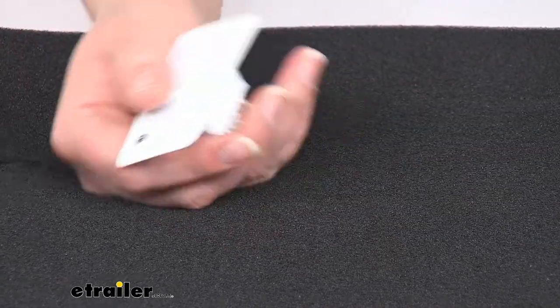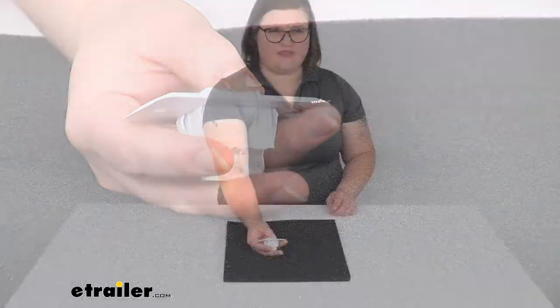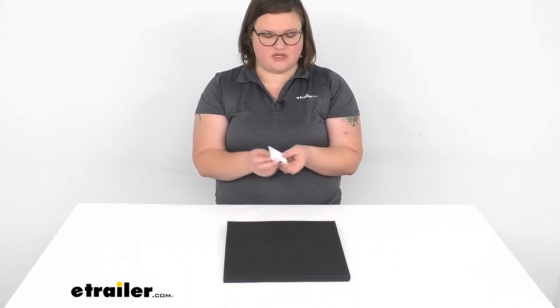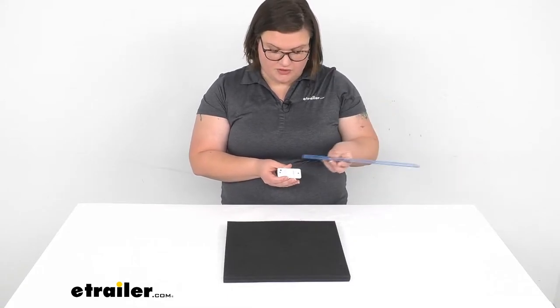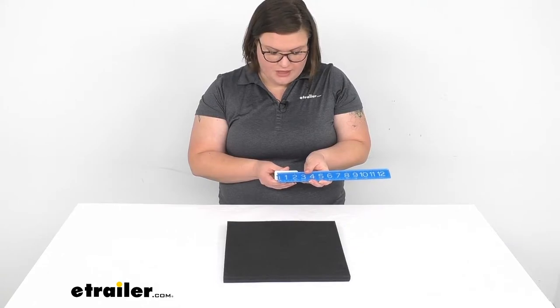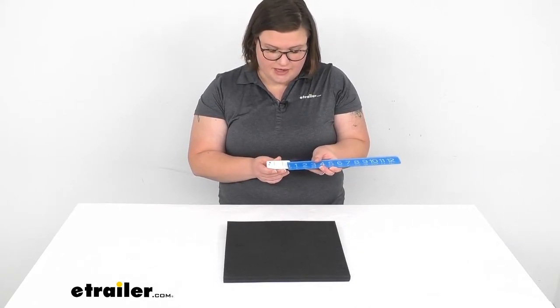It is made in the USA, comes in white, and that's about all there is to it for our look at the 12-volt momentary on-off switch with faceplate. One last measurement: the distance between those mounting holes is about two and an eighth inches apart, and the diameter is about three-sixteenths of an inch, so three-sixteenths inch hardware should work just fine for you.